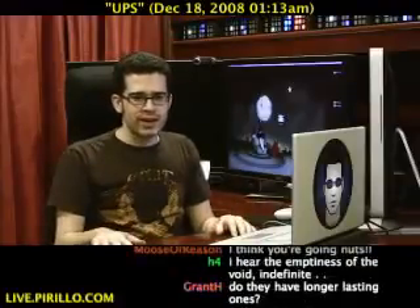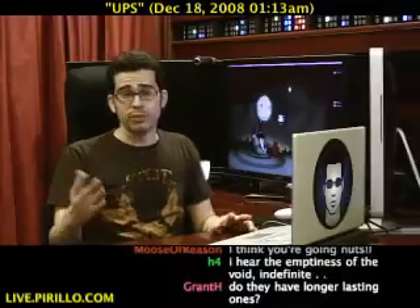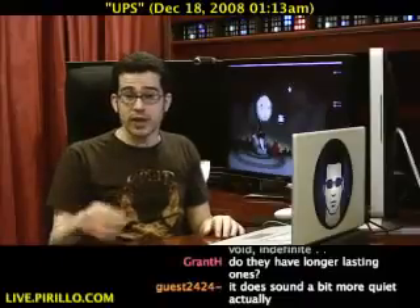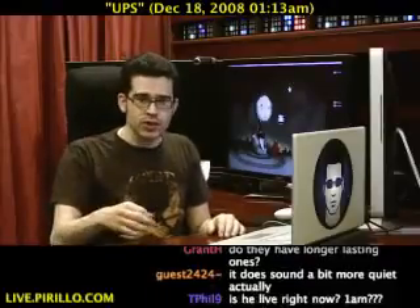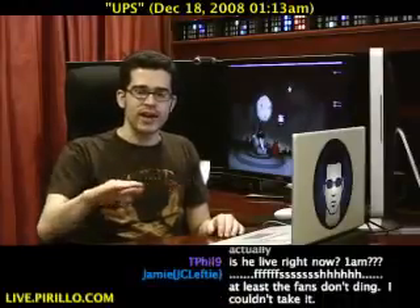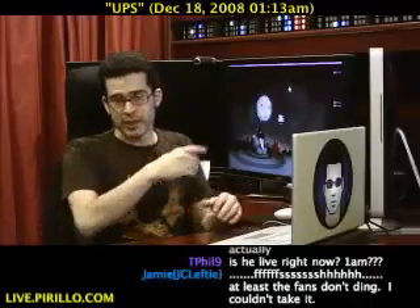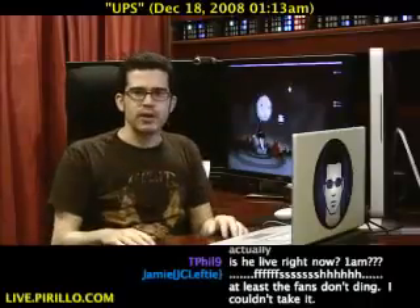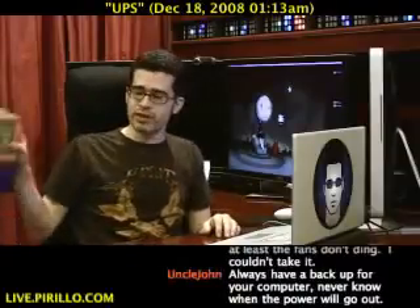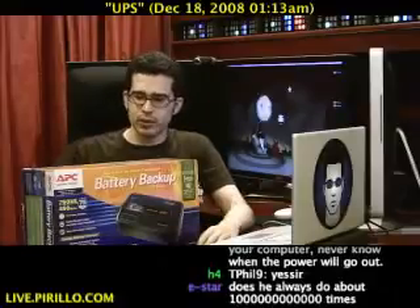UPS — uninterruptible power supply. The idea is that you plug certain devices like a computer or a monitor into your UPS, into certain outlets that are earmarked for keeping those devices on, so that if electricity drops from the outlet your computer doesn't shut down and you can save your work. So what did I replace my UPS with? Another UPS. I don't know if I'd consider it an upgrade, a side grade, a downgrade, or what, but this is certainly a lot more quiet.